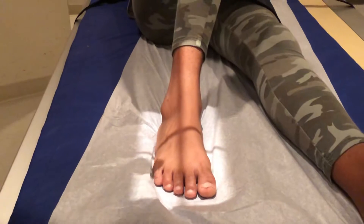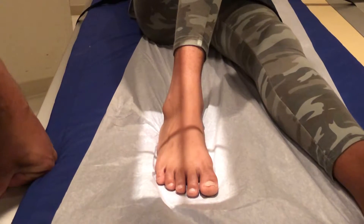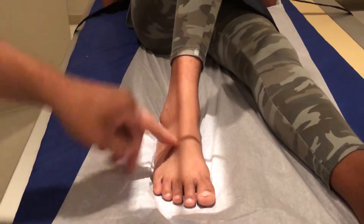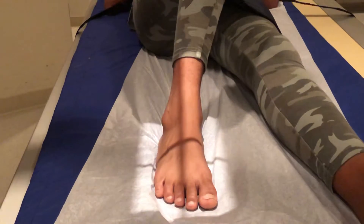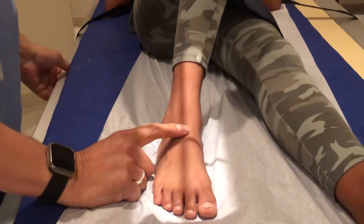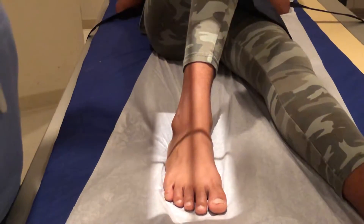For the AP, you want to put an angle of between 10 and 15 degrees on the tube, cephalad, to make sure that you hit the metatarsals at a perpendicular angle — a 90 degree angle. So you're going to angle up a little bit. You're going to center right about here, kind of at the base where the foot and the ankle meet, that junction there.